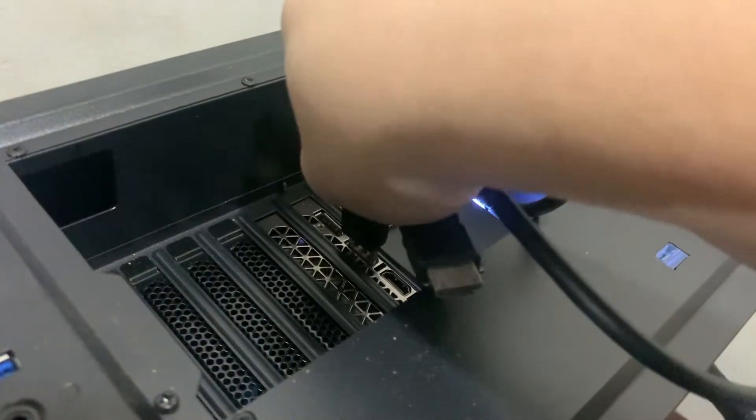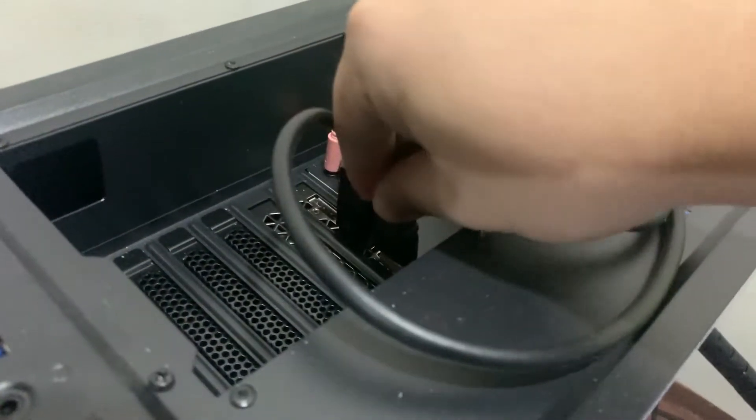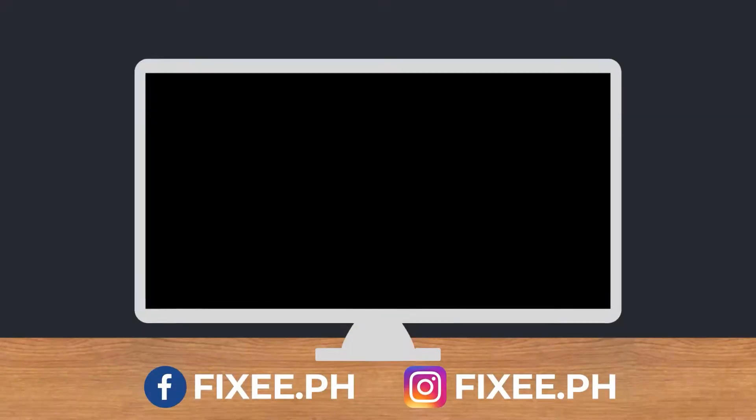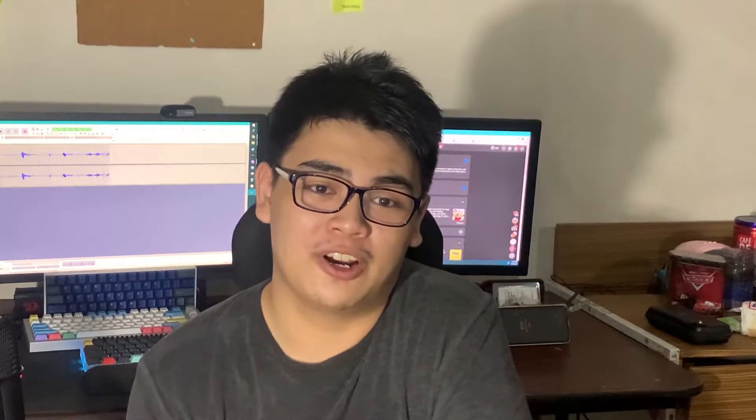Setting up dual monitors is pretty simple, really. You just need to connect the two display cables into your graphics card and then voila! It's true that setting up two or more monitors for your desktop is as simple as connecting the cables into your computer, but there are some things you can do and take note of to make the most out of your setup. So let's dive in and see what we can do!